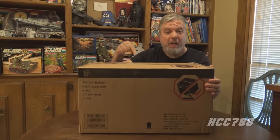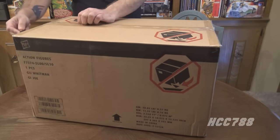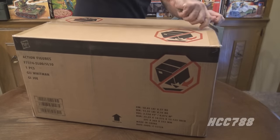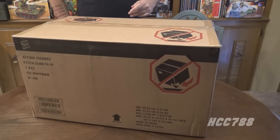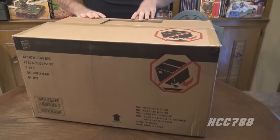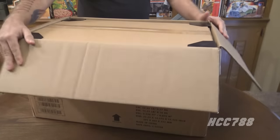The HasLab HISS Tank is here. Let's open it. From my earlier HasLab item, the Sky Striker, I know there should be an inner box inside the outer box — and yes, there is.